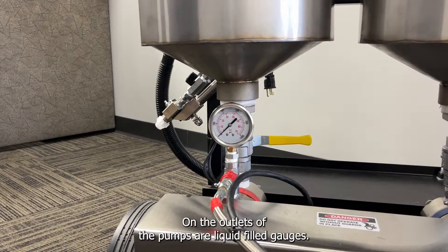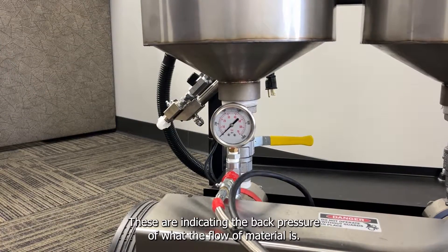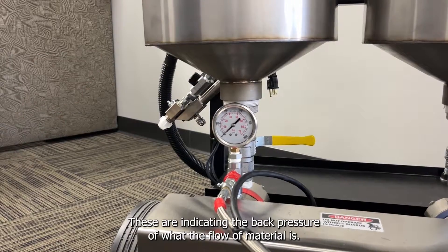On the outlets of the pumps are liquid-filled gauges. These are indicating the back pressure of what the flow of material is.